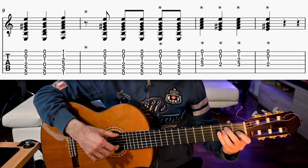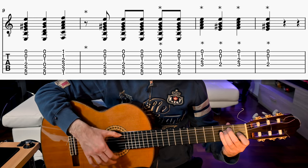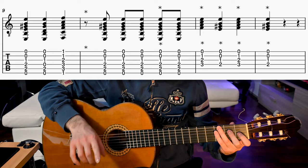So the whole llamada is like this: 1, 2, 3, 4, 5, 6, 7, 8, 9, 10, 11, 12.